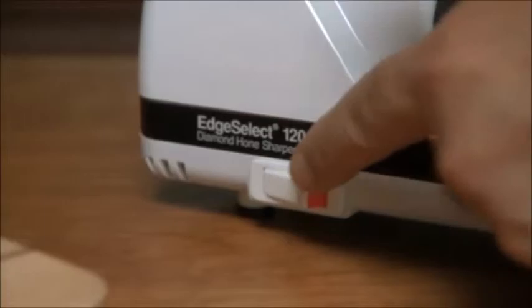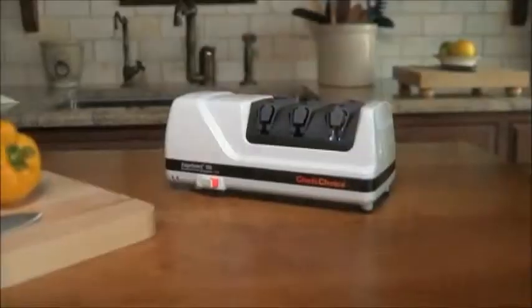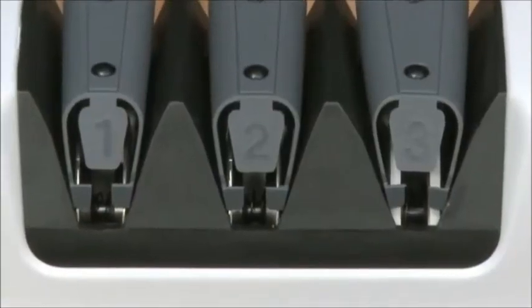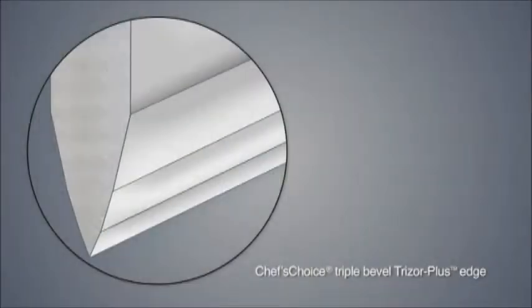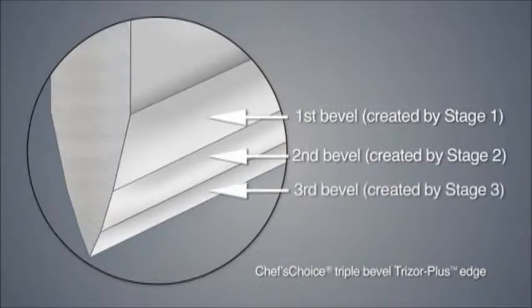With a Chef's Choice 120, you can sharpen in just seconds, both straight edge and serrated blades. The precision knife guides make it easy. A simple three-stage process provides an ultra-sharp, long-lasting Trizor Plus Edge — a gothic arch-shaped edge that is stronger and lasts longer than conventional hollow ground or V-shaped edges.